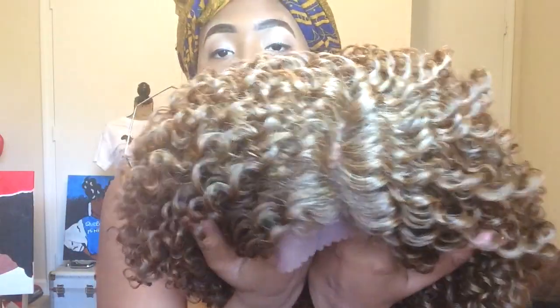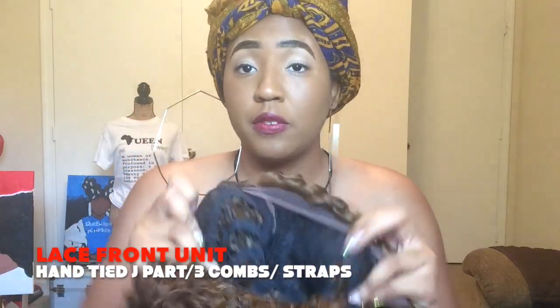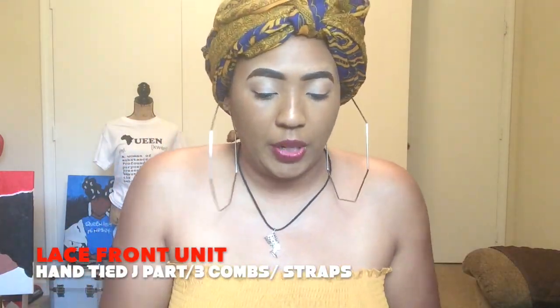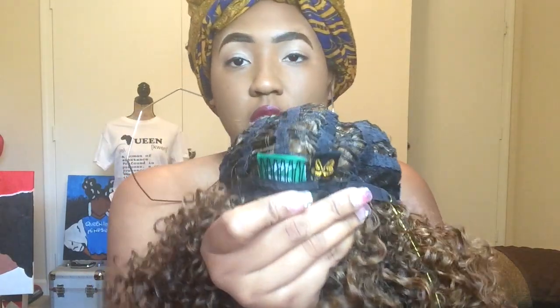It's looking like an initial parting. It is a lace front — you see the lace. The lace is soft, BTW, and everybody loves soft lace. The parting looks like maybe four inches. There are two combs on the side, one comb in the back, and adjustable straps.